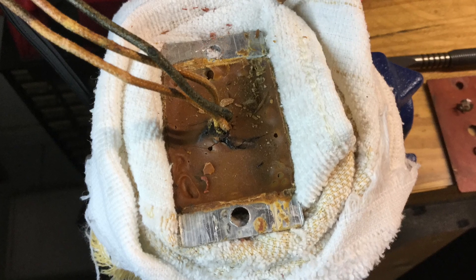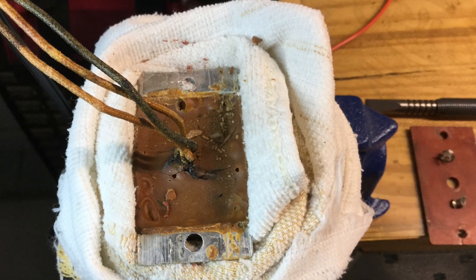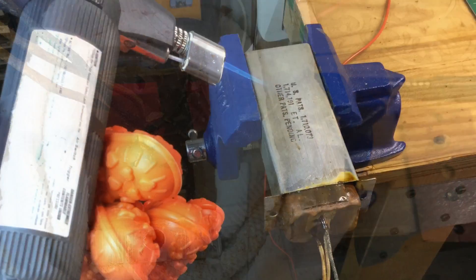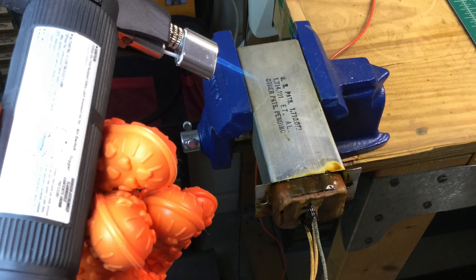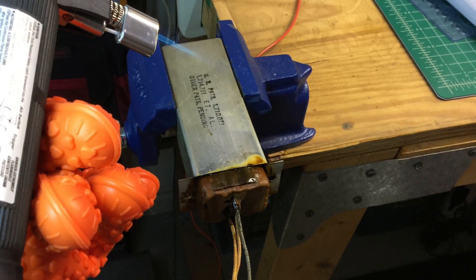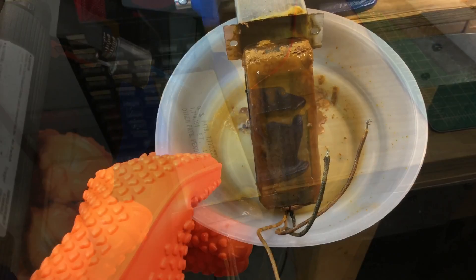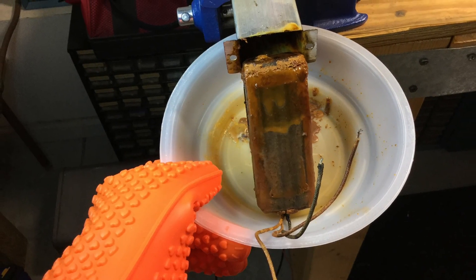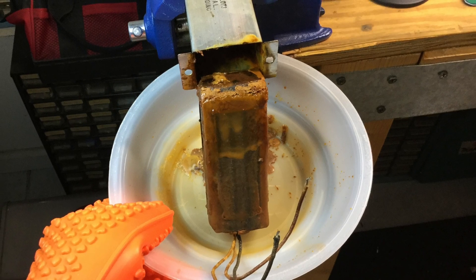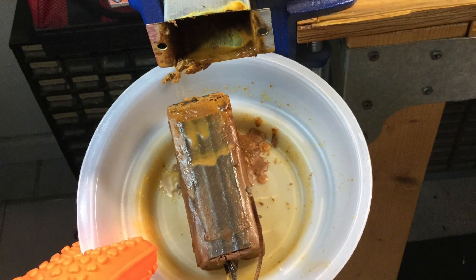With those rivets removed and that cover off, you can see I've got direct access to the capacitor and the material that holds it in. So I just put on some protective gloves, pulled out my little mini butane torch instead of my heat gun, heated up the outside of the can, and just started tugging on the wires — and you can see the old capacitor came right out of the can with really no issues.